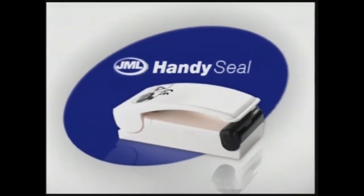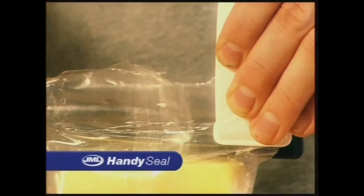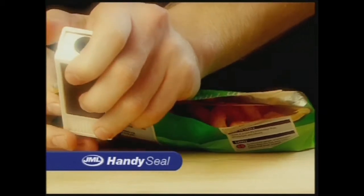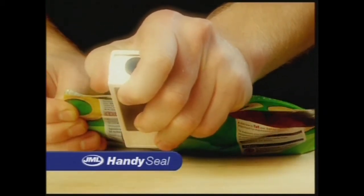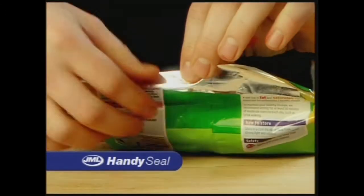Introducing the HandySeal from JML, the convenient way to seal plastic bags in an instant. It's so simple to use. All you have to do is take the bag, place it between the two heated pads, slide it gently across and it seals. So simple.